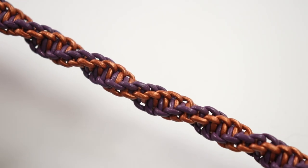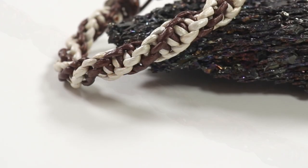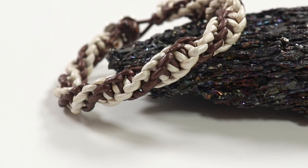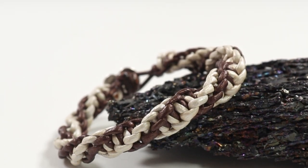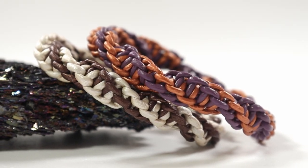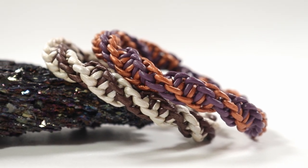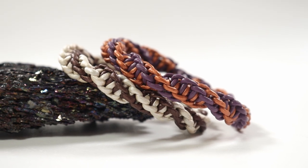It has this really cool effect especially if you use two colors of cord, where it looks like a double spiral running all the way along but they kind of blend together at the same time. If you're new to macrame and interested in learning more, I have a macrame starter kit in my shop and loads more tutorials on my channel, so feel free to check those out. Otherwise, keep watching to learn how to make this bracelet.